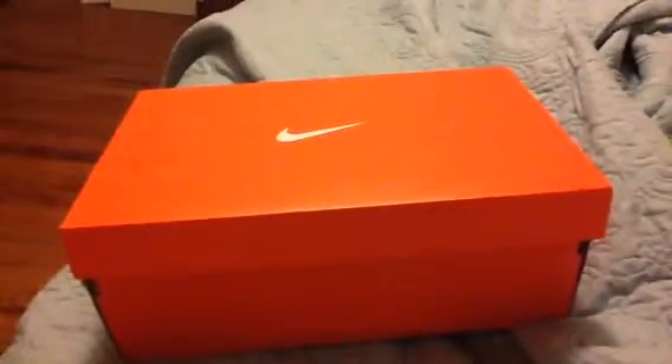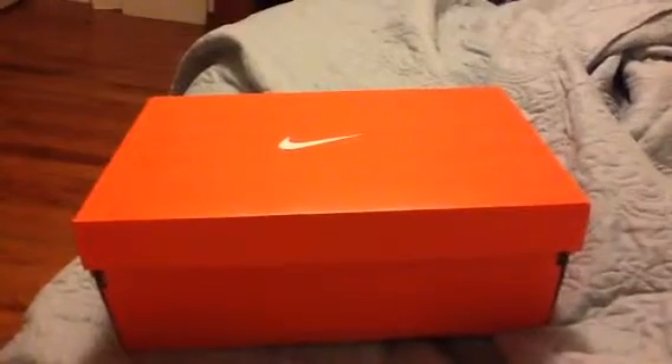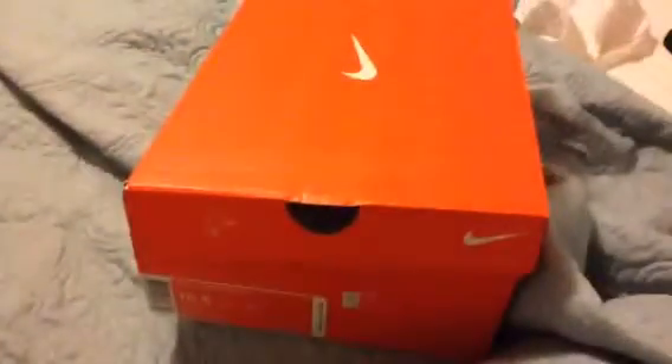I just got back from the Nike store getting the Kyrie Irving Hyperdunk shoes with a pair of Nike socks. Here's the box right here. It's really creative, just a little check mark. And the box, I just love the box. I'm going to keep it forever because I've never had nothing this nice.